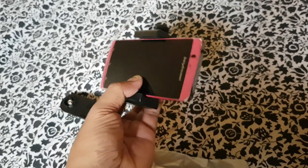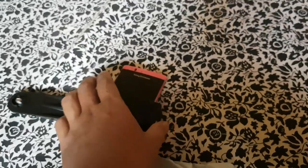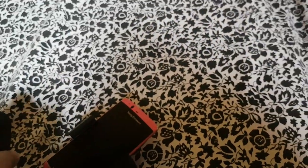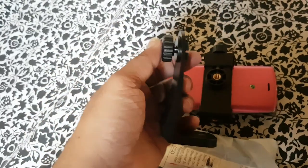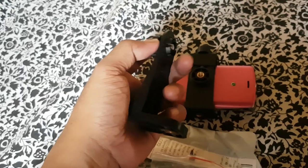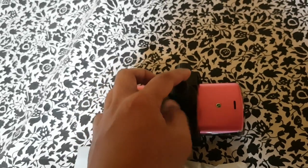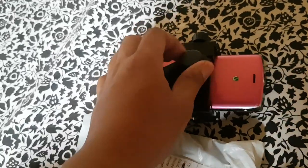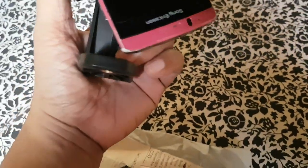So, na guys oh. Ang ganda ng pagkakagawa guys. Sa 200 lang, pakala mo. Napaka-sosyal talaga ng binibili mo. Ang presyo lang talaga dito ay 150 plus. Siyempre hindi naman ito ladlad kung walang shipping. Galing pa itong China guys. Ang cell phone.